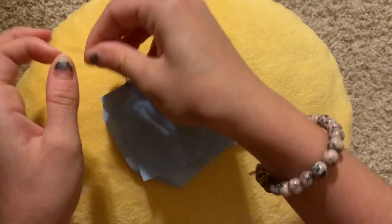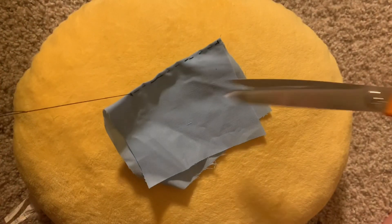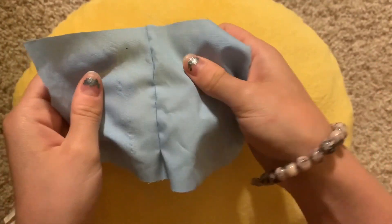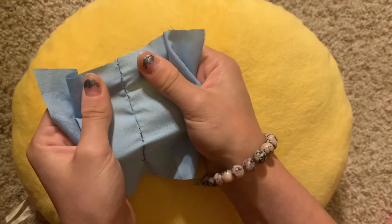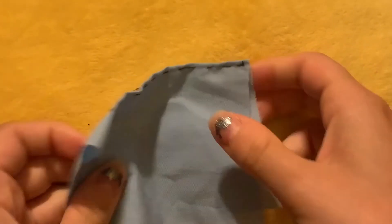Then I tie that off. If we look at the seam, it is fairly strong, but not quite as strong as the backstitch. So that's the running backstitch.